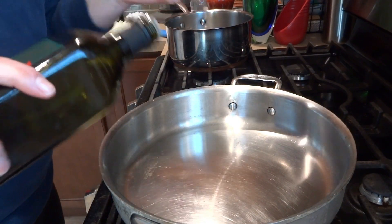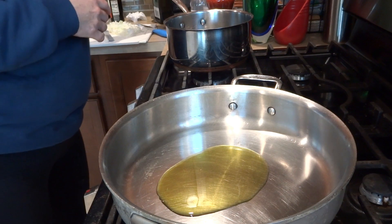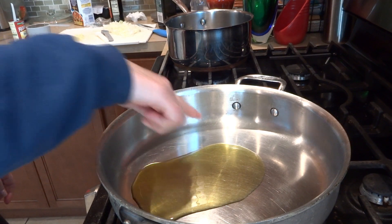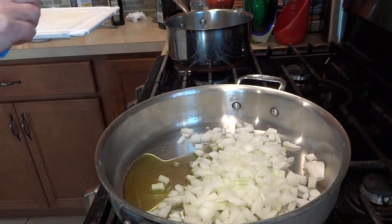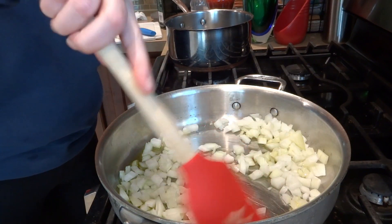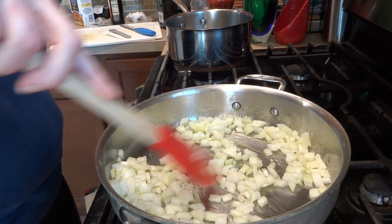Hi guys, welcome back to What's on My Plate. Today we're making a shepherd's pie — it's going to be great, you're going to love it. First we need a tablespoon of olive oil in the pan. I'm heating it up and once it gets heated we're going to add one medium diced onion. This is going to sauté for about four minutes until it gets a little bit softened, and then after we're going to add the garlic in.